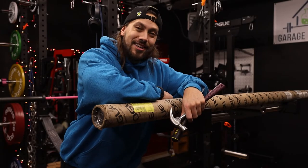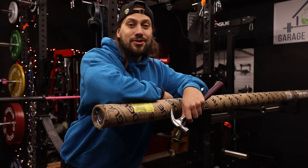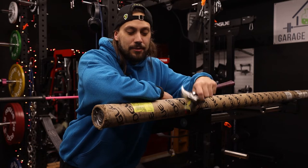Good morning everybody. Dylan K. Johnson here. Welcome back to a new video. Today is going to be a pretty quick one.